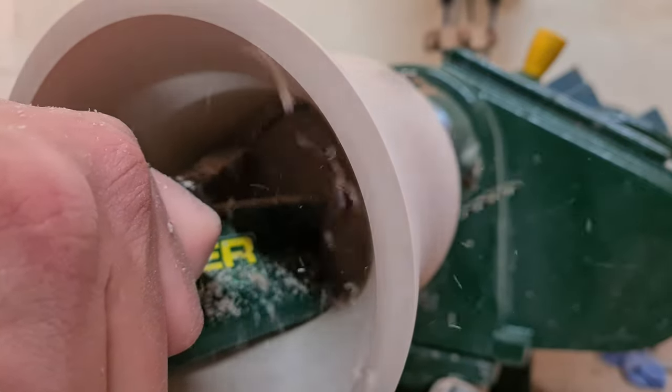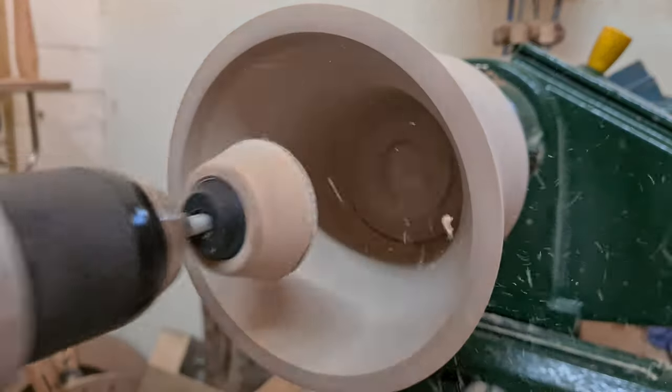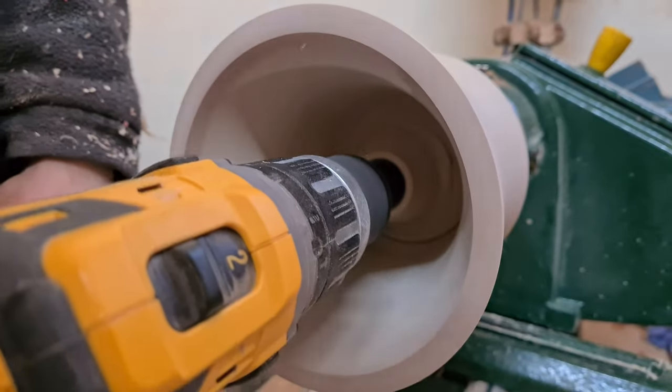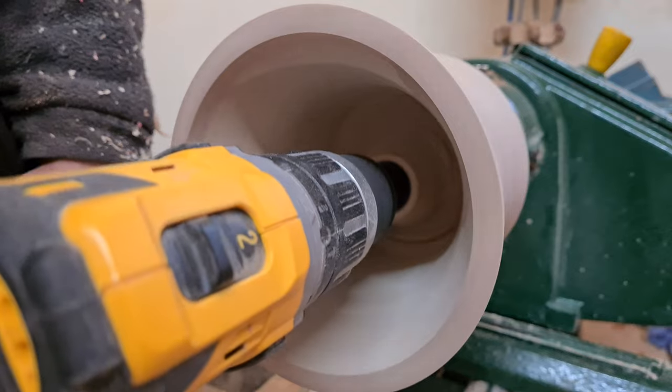It didn't take too much turning on the lathe to true it all up back into the shape of the vase. So I then ran it through the similar sequences as I've done many times before — just to dry sand it, seal it, and wet sand it.